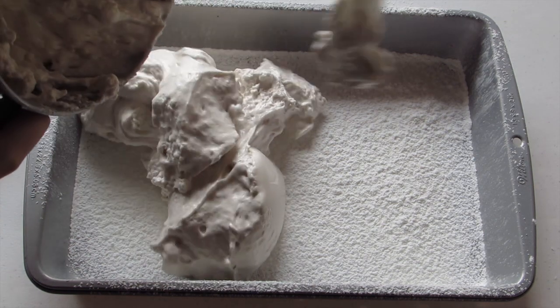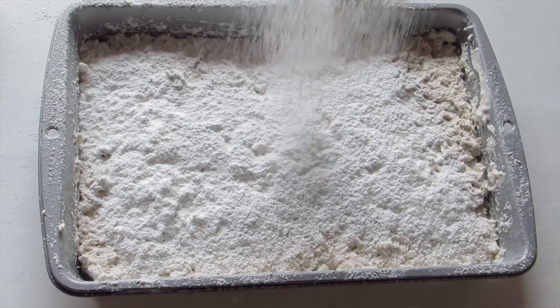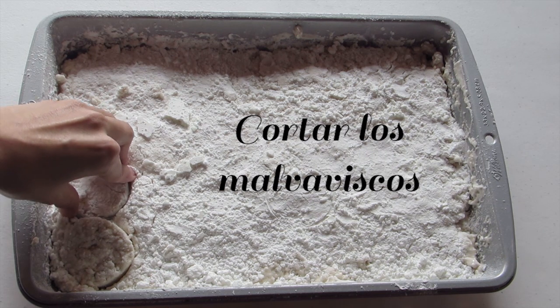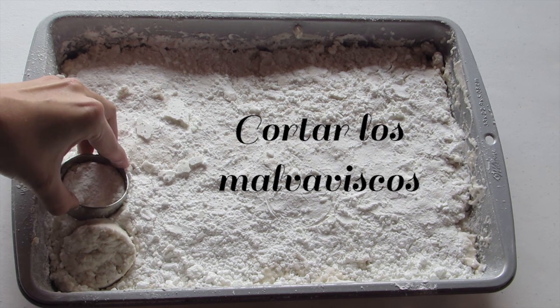Vamos a dejar que reposen por aproximadamente 4 horas o toda la noche. Cortar con un cuchillo o un cortador para galletas.